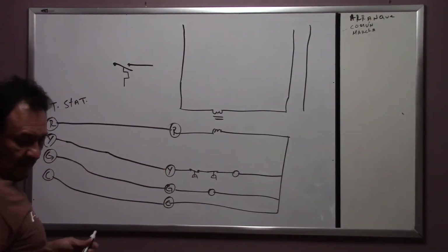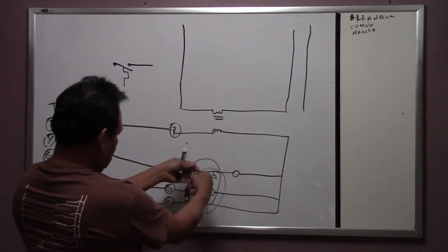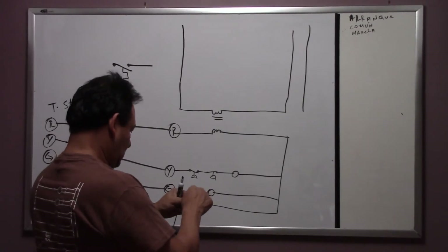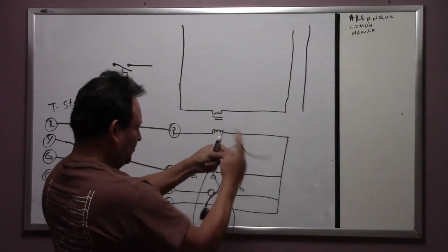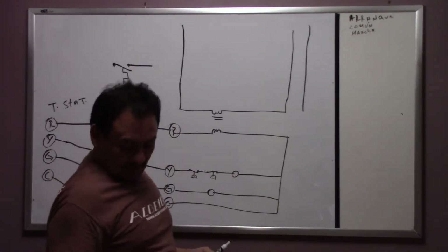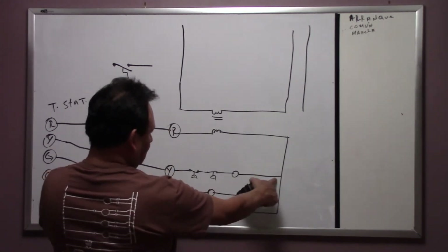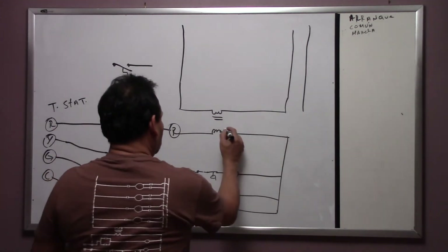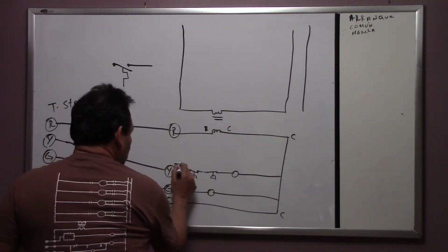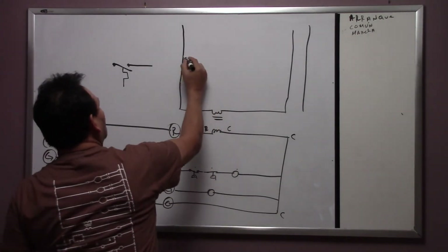Once 24 volts goes through, the low pressure switch — which is normally fine — is here in series with the high pressure switch, which has a manual reset. From there it goes into the coil. One side of the coil is wired here and the other side goes to common. When power — 24 volts — goes through and closes, it energizes the coil and the compressor comes on.